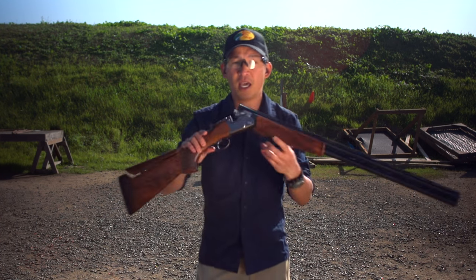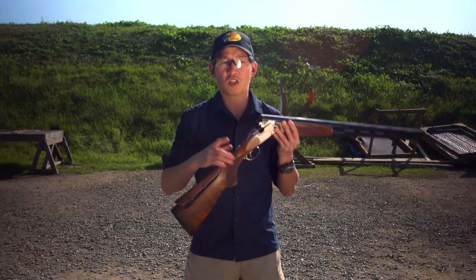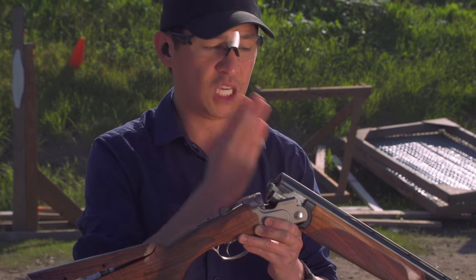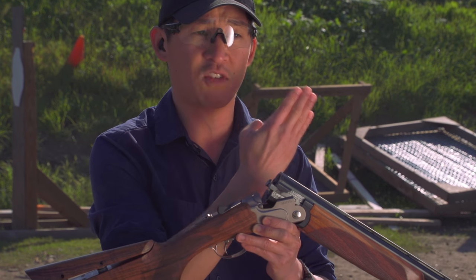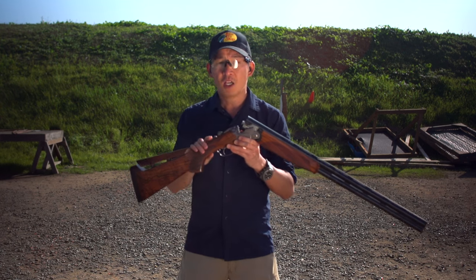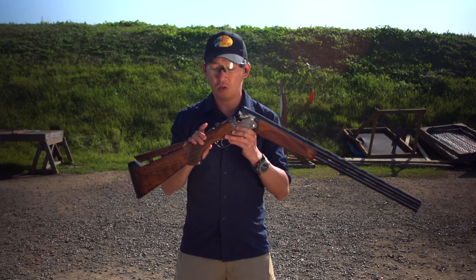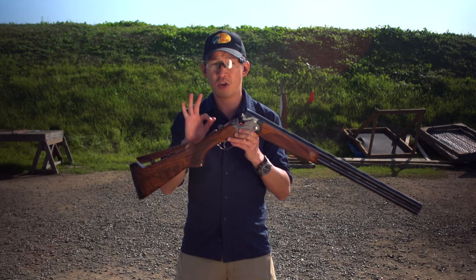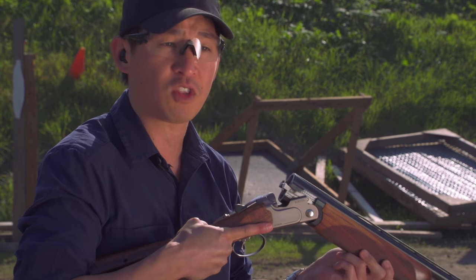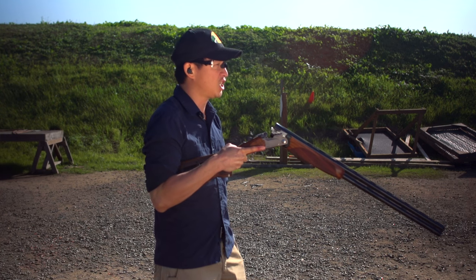First up, here is a break action shotgun. You can see it's unloaded. When loading a shotgun, the first thing you want to make sure you do is keep the shotgun pointed in a safe direction. Second, turning your safety on while you're loading is also a good idea. And then third, when you grab your shotgun, make sure that your finger is off the trigger.